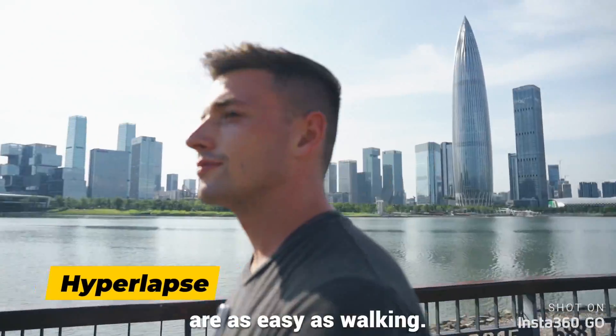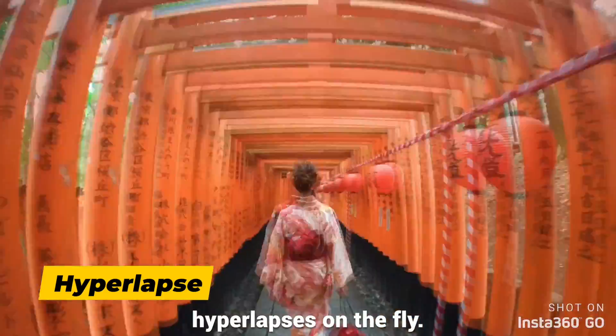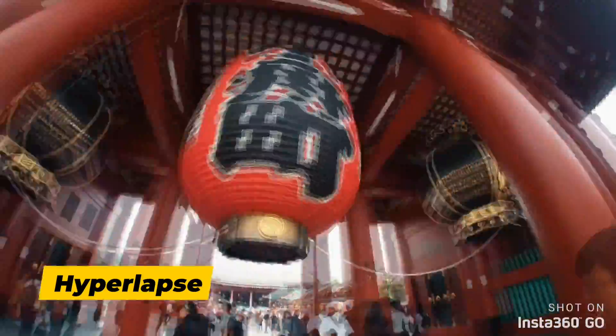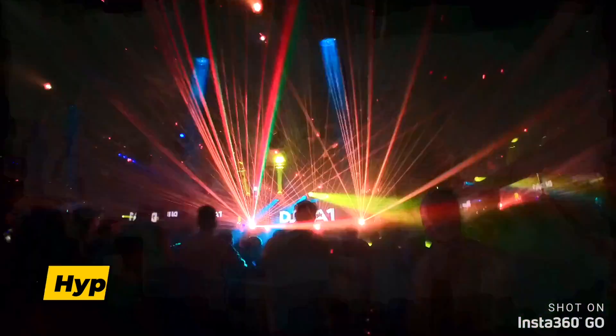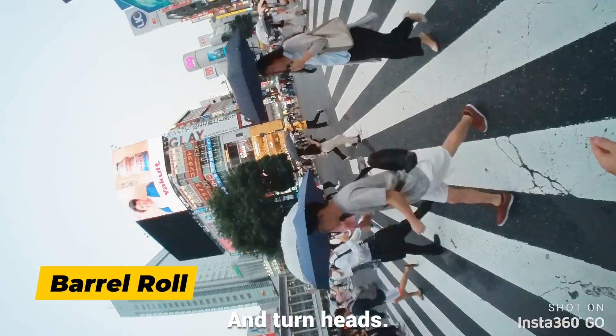Cinematic shots are as easy as walking. Capture stabilized hyperlapses on the fly. Tweak your shots in the app and turn heads.